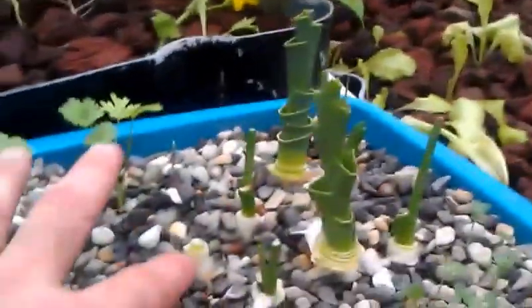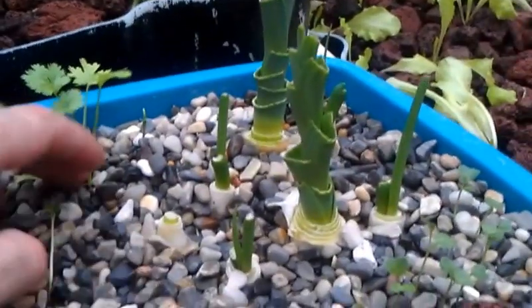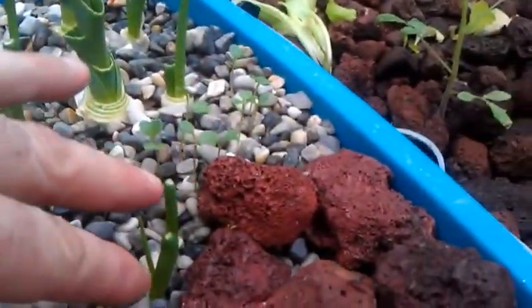I put in a couple more onions — here's one right here that I just put in yesterday, it's already trying to pop up, so we'll keep an eye on that. Our kale is right here coming around through here, and then we've got a couple more onions and garlic coming up here.